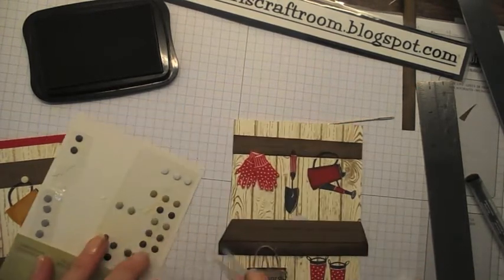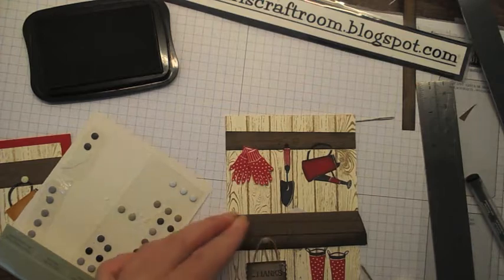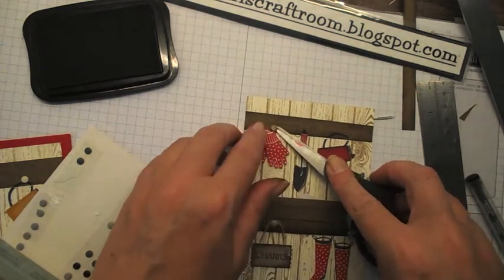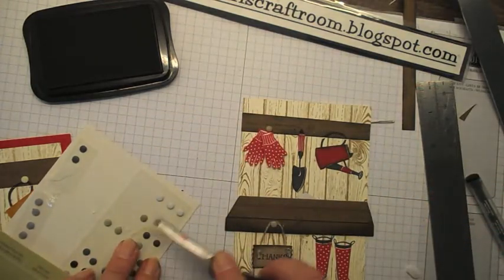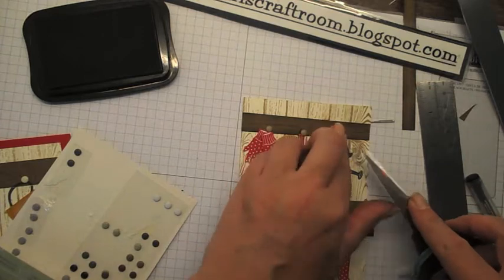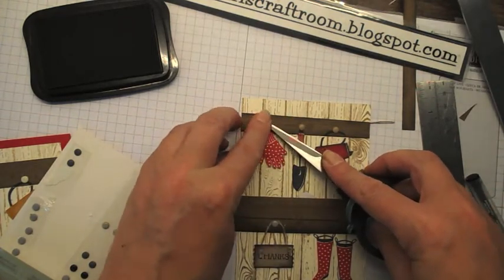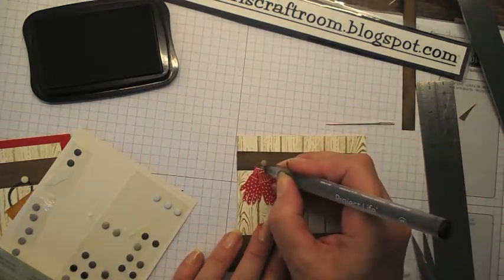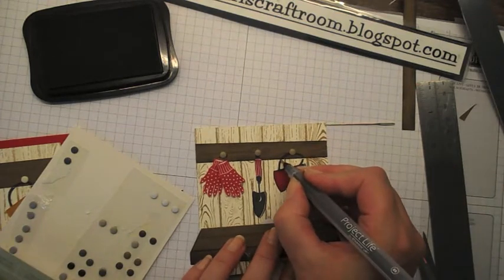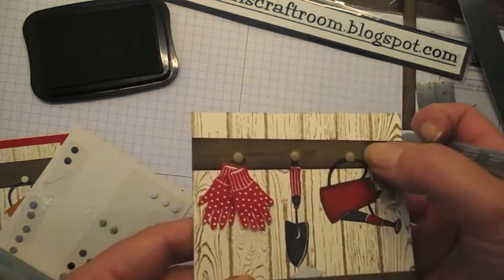I'm going to take some candy dots — I think these are sahara sand, but you need a kind of lighter color. I'm going to stick that on there and then put the hooks on that these things are hanging from. I'm going to move one up a little bit and do a little loop as though my gloves are hanging from a loop. I'm also going to use my project life pen to fill in those little edge bits where the stamping had missed because it's going over two levels.